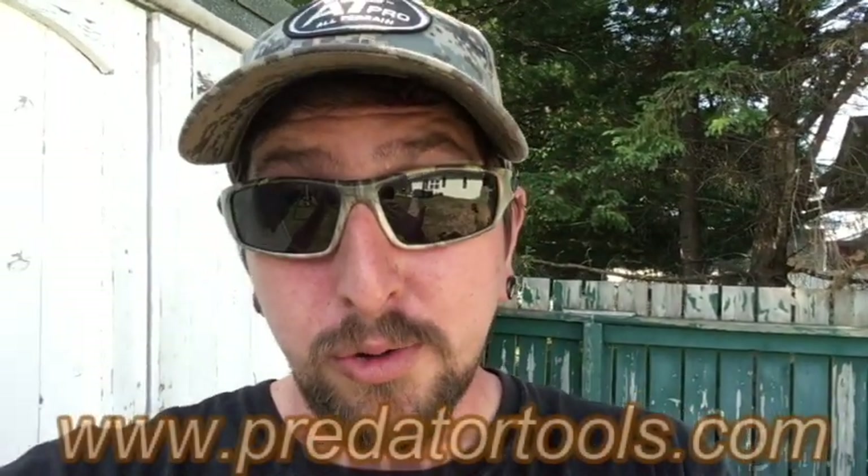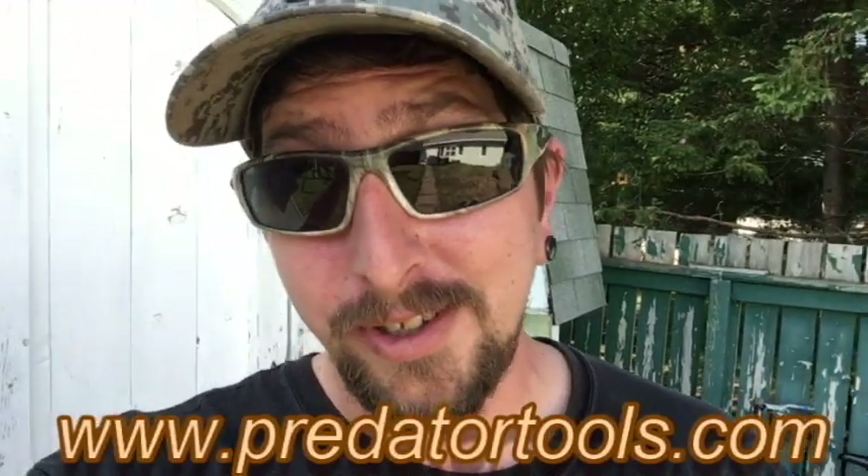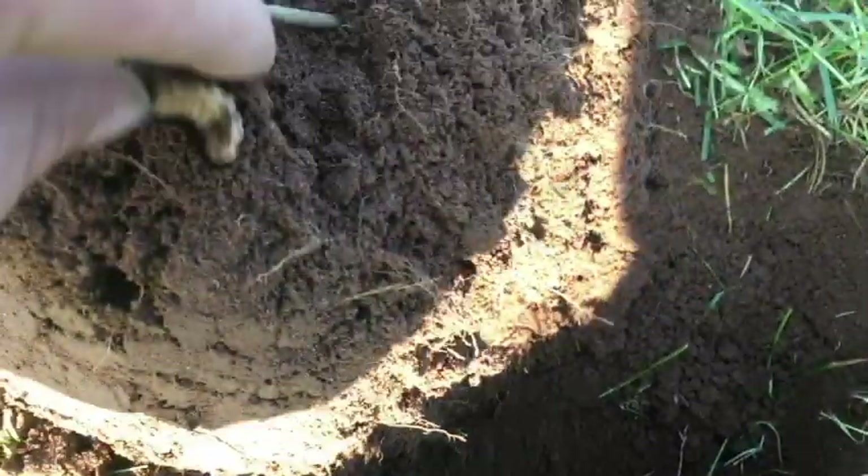I just want to jump in here and talk about the giveaway again. I released a video yesterday with all the details on how to enter — you have to comment on that video. People have already started to comment and confirmed their subscriber status. I'll check all your comments and enter you into the giveaway. Second prize is a Canadian silver dollar 1966, and first prize is the Raptor from Predator Tools.